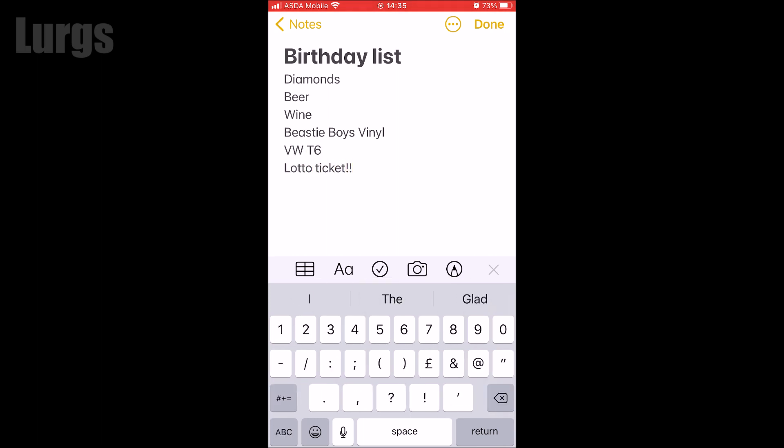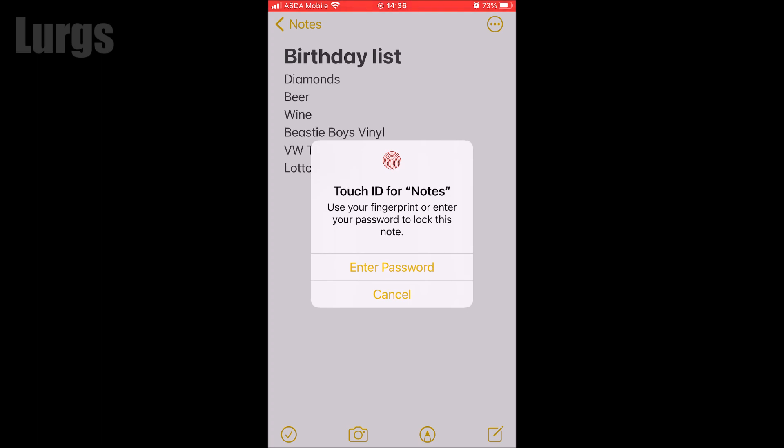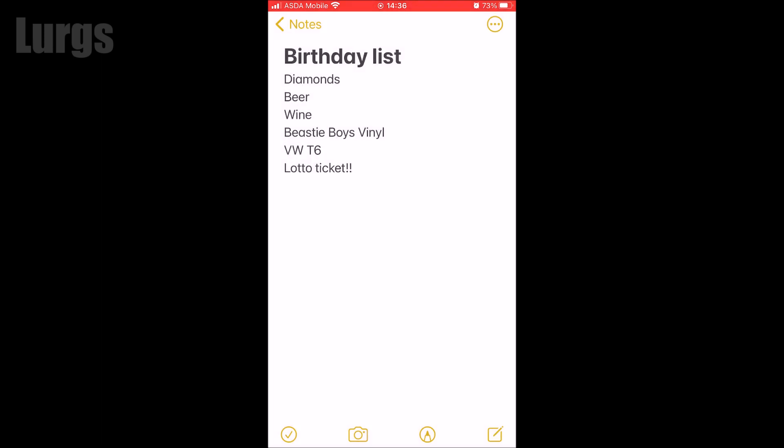Now click on the three dots at the top right-hand corner. This brings up a set of options. Click on the lock icon. Now you can either put in a password, but if you've got Touch ID on your phone, use your thumb to lock it.